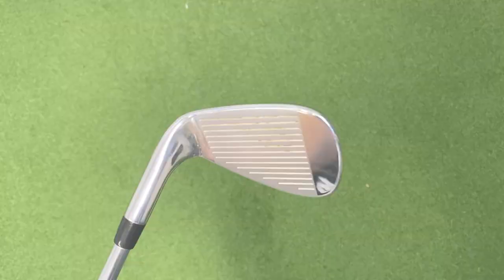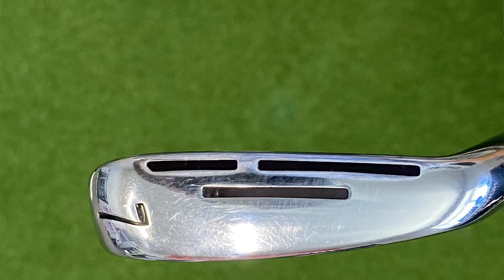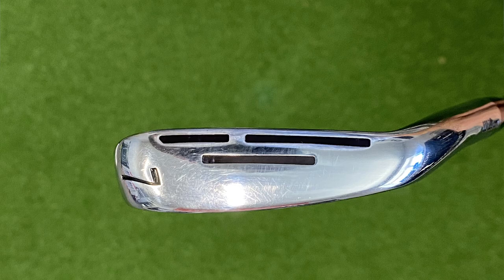The D9 Forged iron from Wilson sits alongside some of its other forged offerings in the Staff Model, both the Blade and Staff Model CB. It offers a little bit more forgiveness in the form of these asymmetrical D9 power holes that we see in the sole here. That allows the sole to flex a little bit more, which also helps with ball speed. So if you're that type of player who maybe needs a bit of distance but also wants an iron that looks really, really good behind the ball — and this one does — then this could be the one for you.